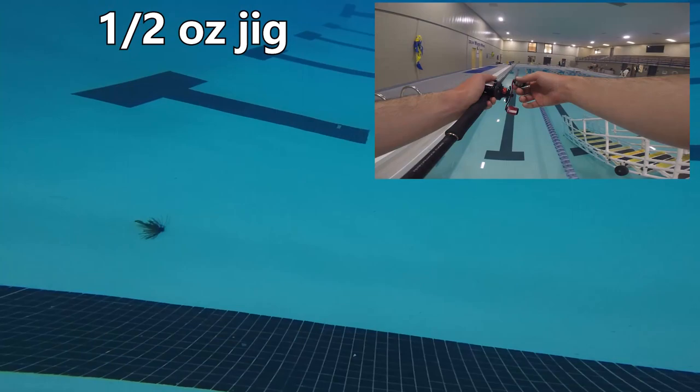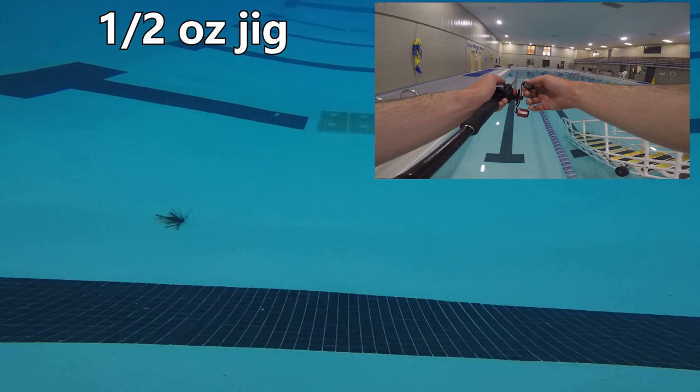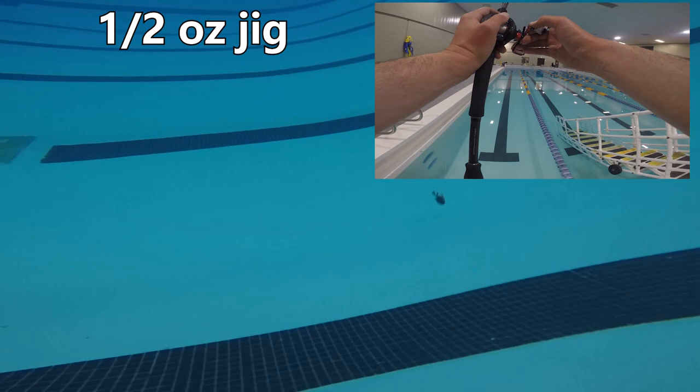Let's show you how far the baits move based on how I changed my rod position. The first test was putting my rod at the 9 o'clock position and moving it to the 10 o'clock position — this moved a half ounce football jig about a foot across the bottom. Going from 9 to 11 o'clock moved the jig about two to two and a half feet. Moving from 9 o'clock all the way up to 12 o'clock moved the bait about six feet. It seemed like every time I went one more number up the clock, it moved the bait by a factor of about 1.5 to two times the amount.